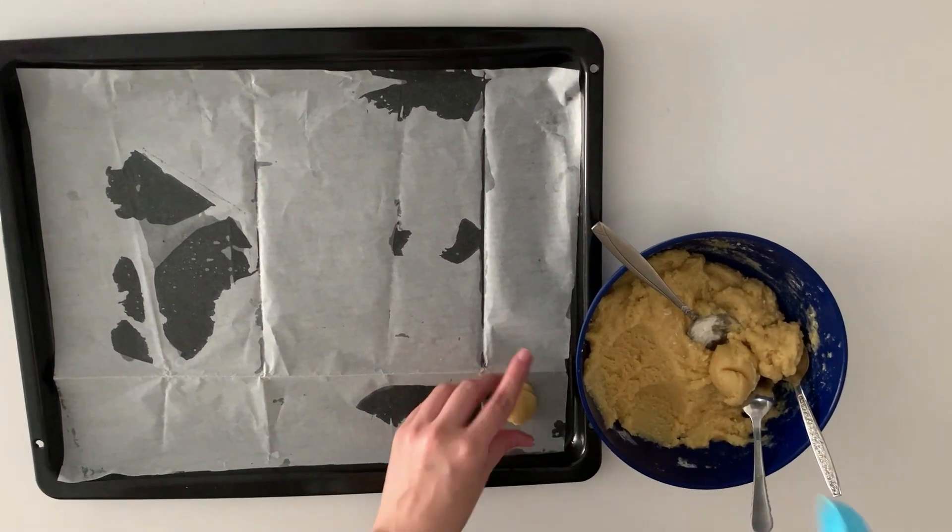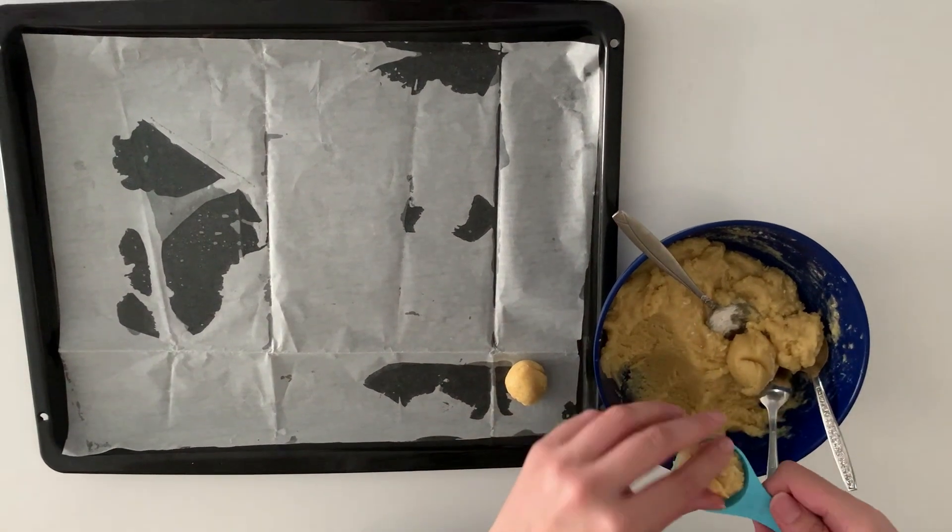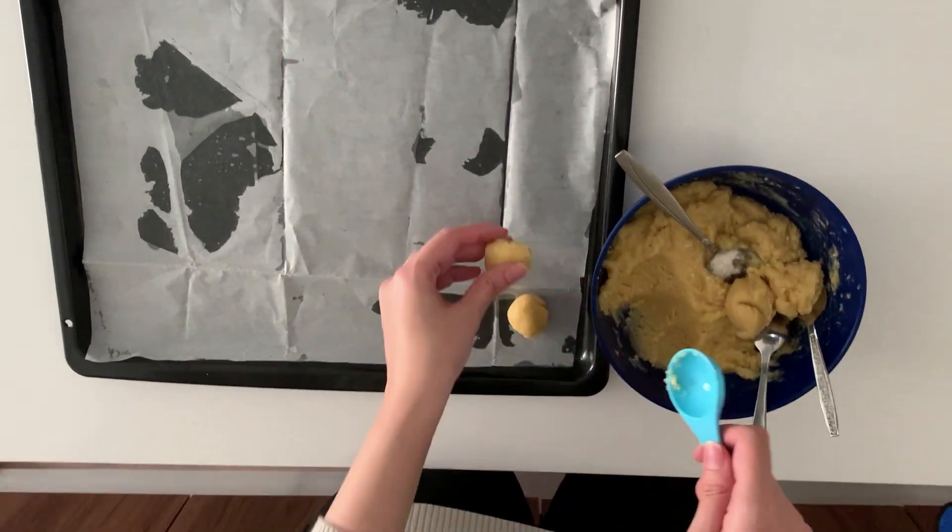We are going to make little cookies out of it, and after that we are going to bake them in a 180°C oven for around 13 minutes.